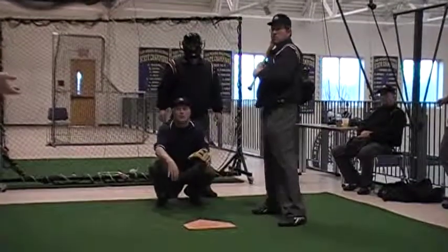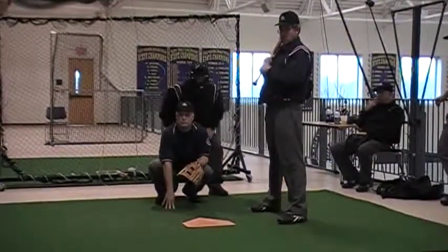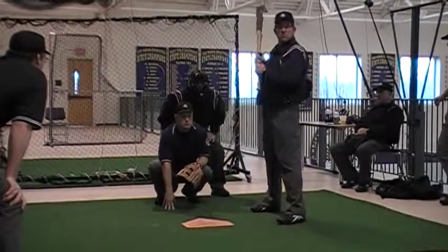You guys see how still he's keeping his head? He's done one of the best jobs at that. He's not moving the ball.